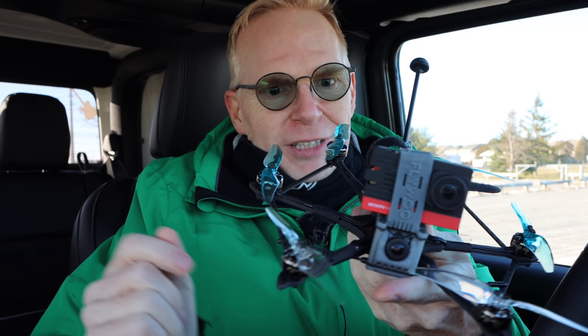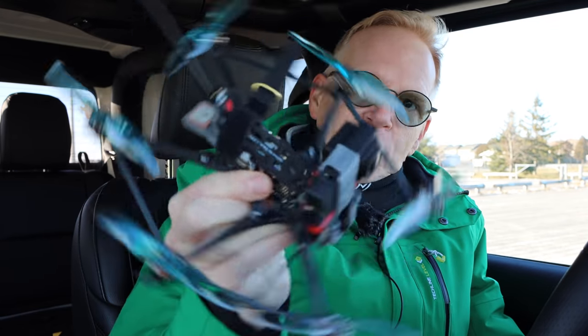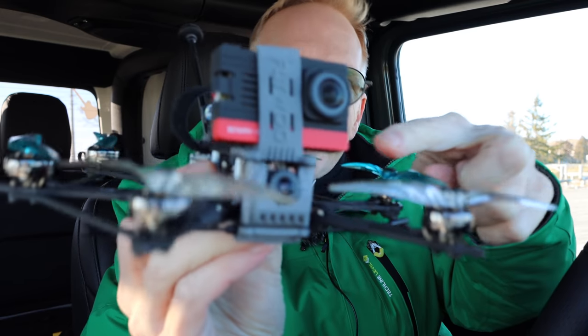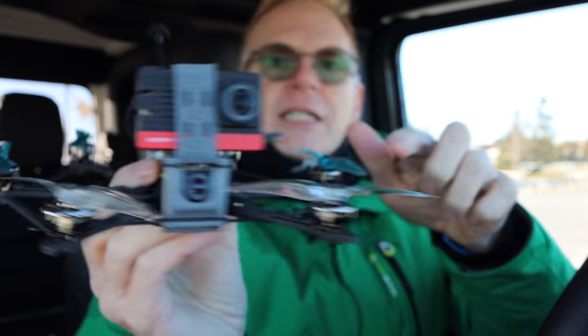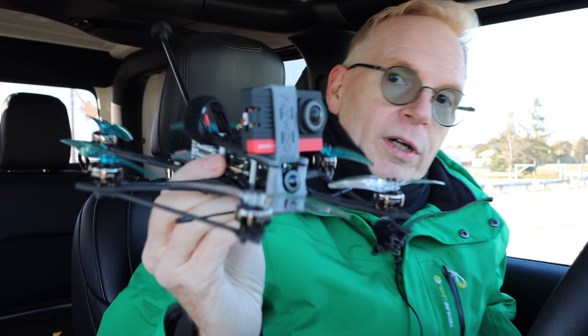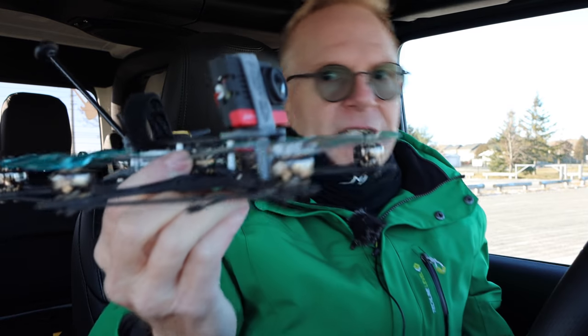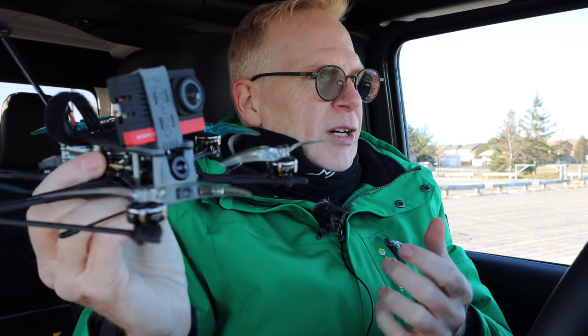Over here I've got my Flywoo Explorer Long Range Hex — look at that, six motors, pretty cool. I've put on the front the naked Insta360 R camera, because with this kit came a mount for this camera or a naked GoPro. I just happen to have the Insta360, which records in 4K 60 frames per second, so I'm going to fly it here.